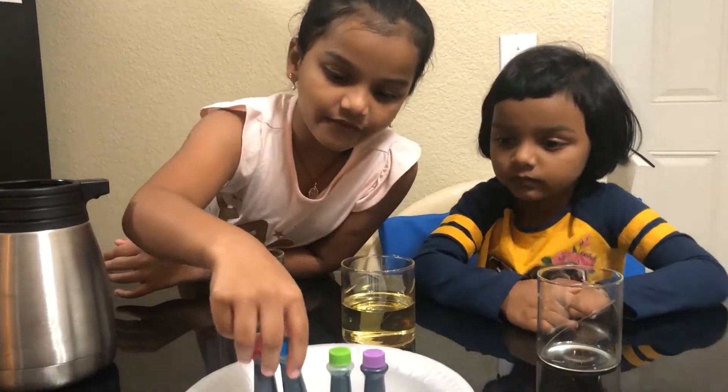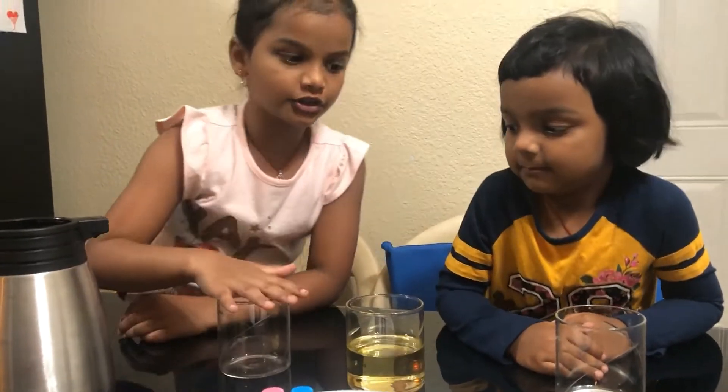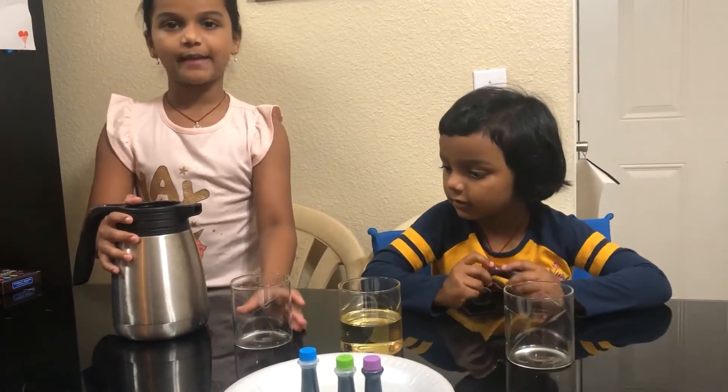To make this experiment we need food coloring, some oil, two glasses, and cold water. First we have to pour some water in the empty glasses.